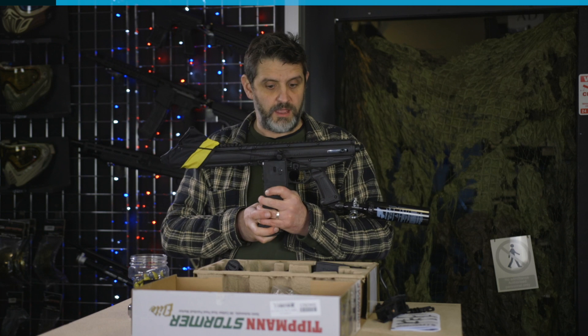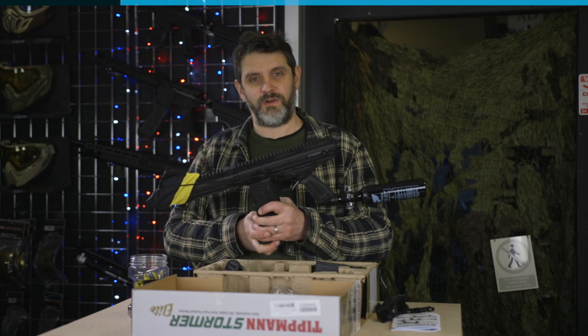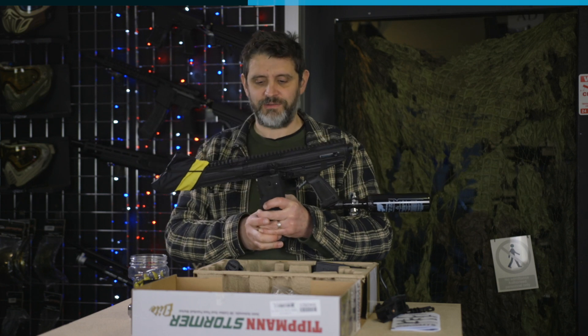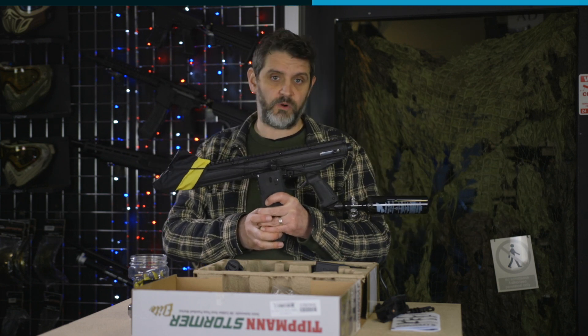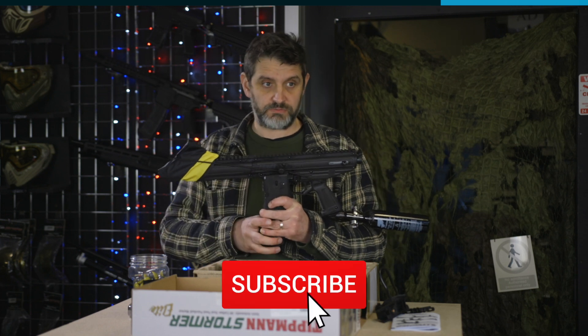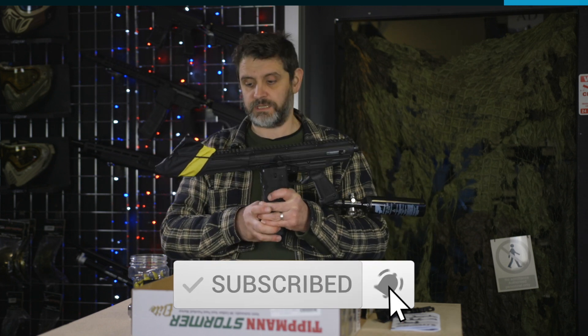Before we do that, if you've enjoyed this video so far, give us some encouragement by giving it a thumbs up. If you want to see more videos like this, or take a look back at some of the videos we've done previously, subscribe and hit the notifications. Let's shoot this.